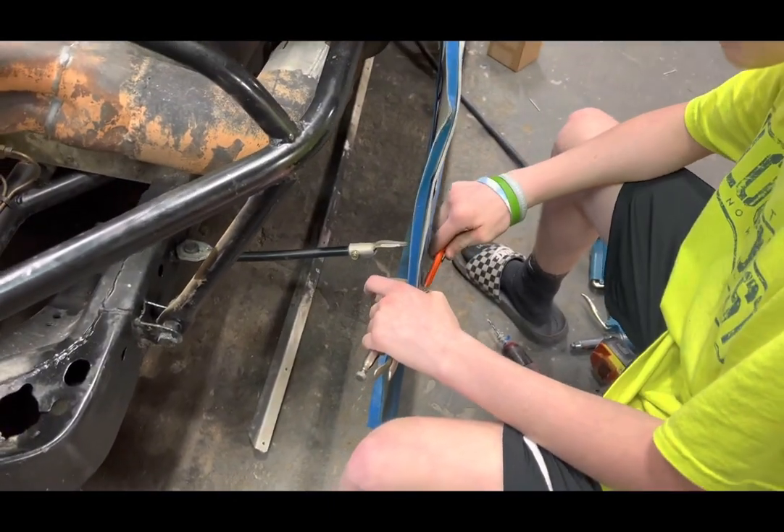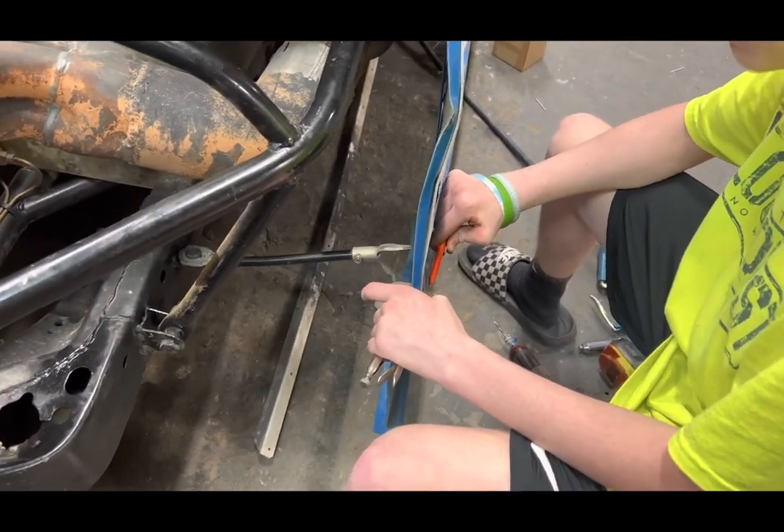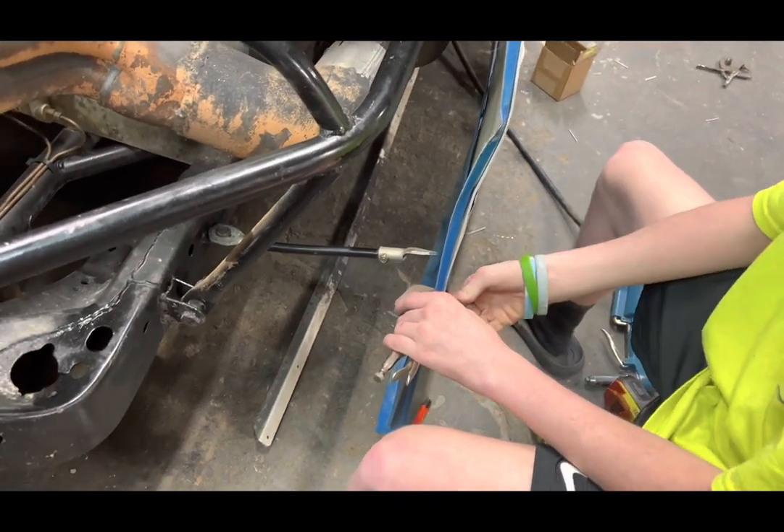This thing's dirty. I washed the piss out of this thing and it's still dirty.